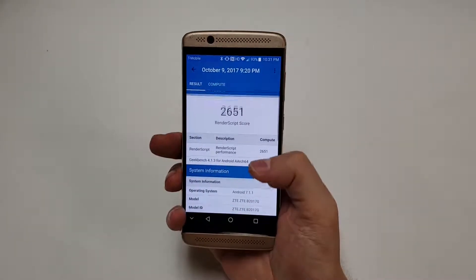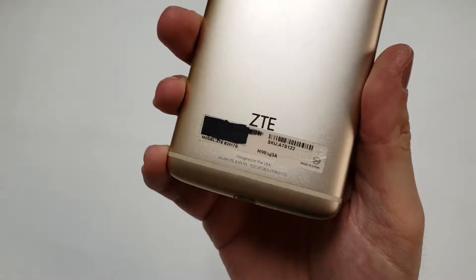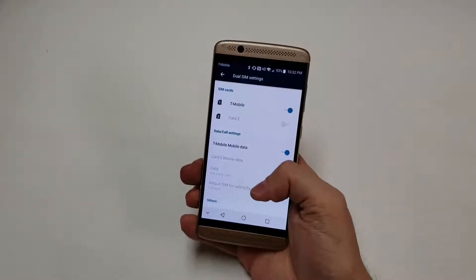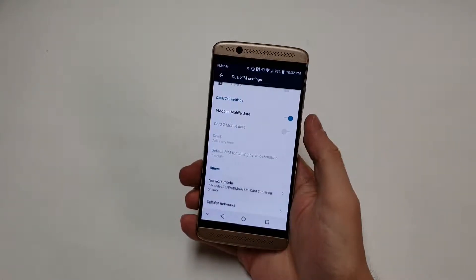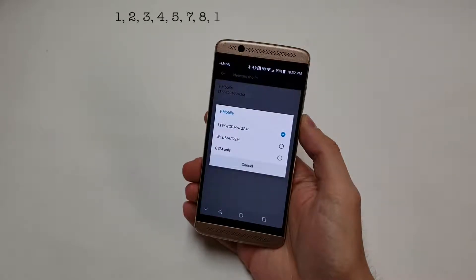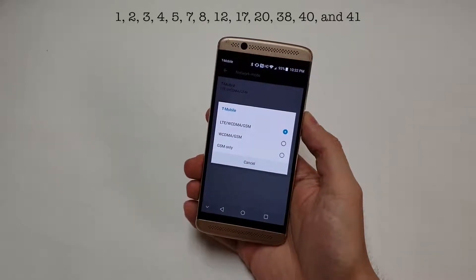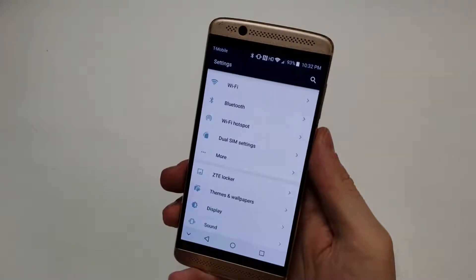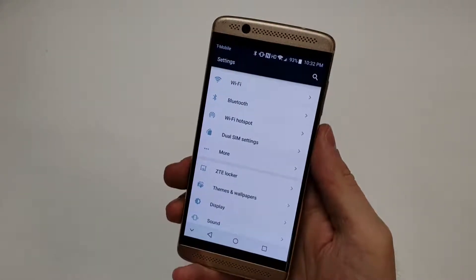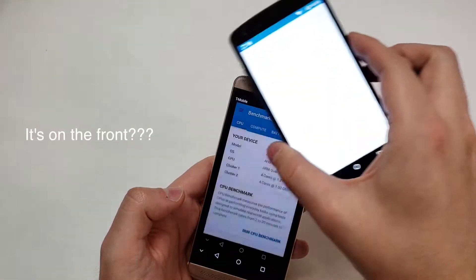This phone has 3 gigabytes of LPDDR3 RAM, which fits fine with this budget phone. The model being reviewed is the B 2017 G, which is factory unlocked. It supports 1G, 2G, 3G, and 4G along with LTE bands 1, 2, 3, 4, 5, 7, 8, 12, 17, 20, 38, 40, and 41. The Wi-Fi chip is 802.11BGN and Bluetooth is version 4.1. The phone also supports NFC, AGPS, and GLONASS.